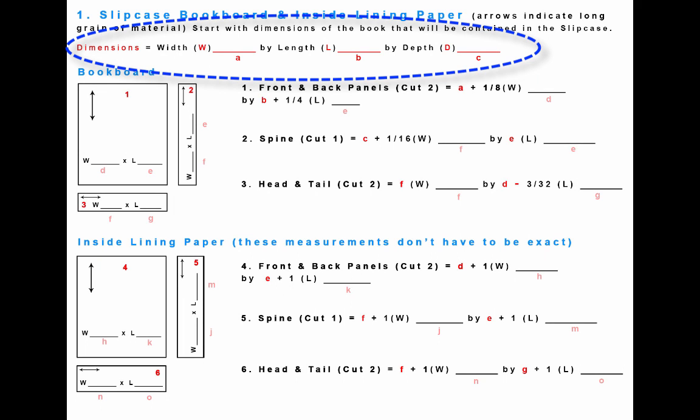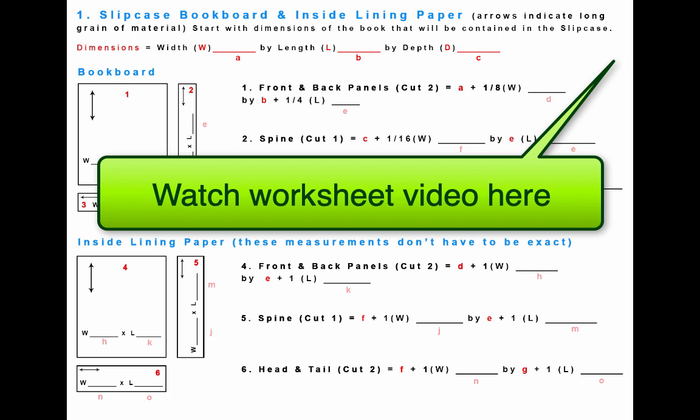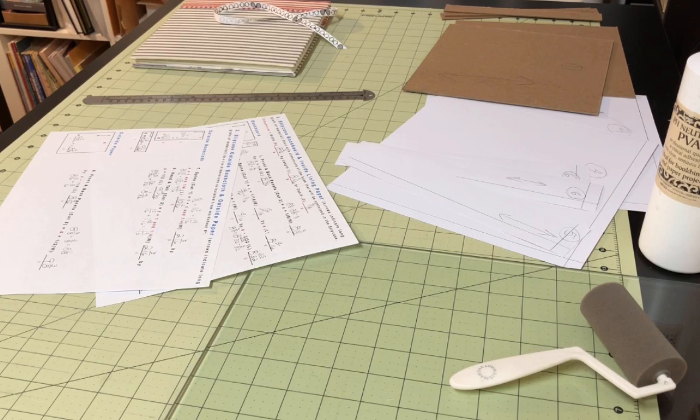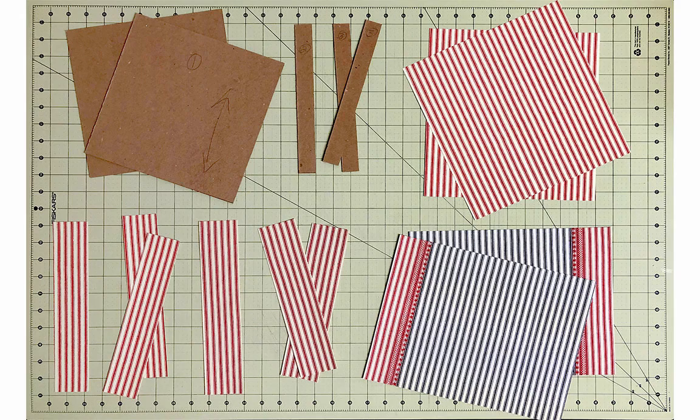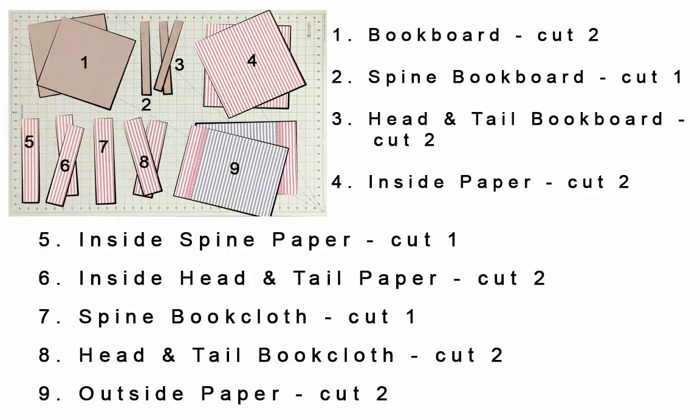Your measurements start with the measurements of the book that you want to make a slip case for. Hopefully the worksheets are self-explanatory, but if you want detailed instructions about how to fill them out, you can watch the brief video there. Once you have your worksheets filled out and all of your materials cut, and before you start gluing, double check the size of the book boards against the book.